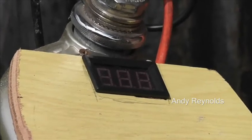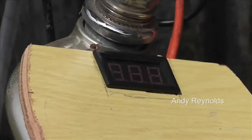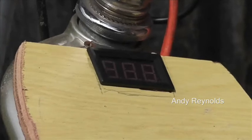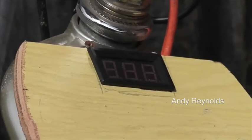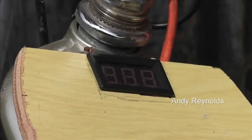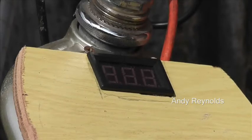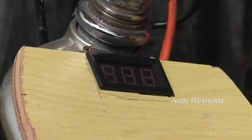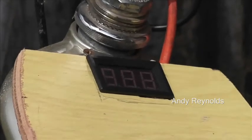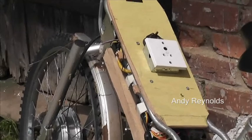We've also got a voltmeter — one of those two-wire types, measuring up to about 90 volts — which is perfect. It just tells you what the battery voltage is. Fully charged it's 41 or 42 volts and fully discharged it would be about 26 or 28 volts, so it's basically a power monitor in the loosest of terms.